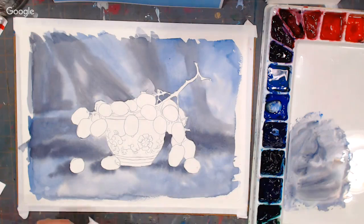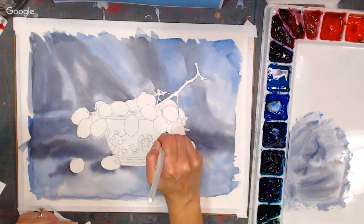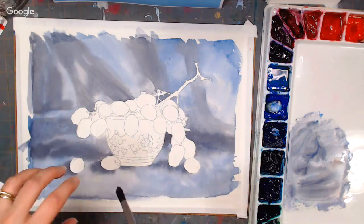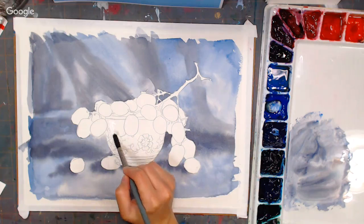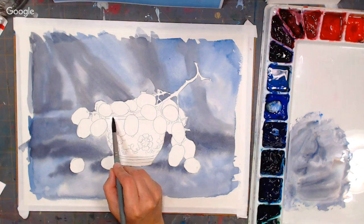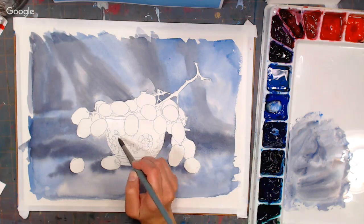The next thing I'm going to do is a wash on the teacup, using pretty much the same colors we've been using, but we'll also have some reflections of the grape colors. Our first step is to wet the teacup, mix our colors, and come back and wet it again to make sure we have uniform wetness. Be careful, because your paint is going to go wherever it's wet, so keep in mind you've got grapes and other things you won't want to paint over.